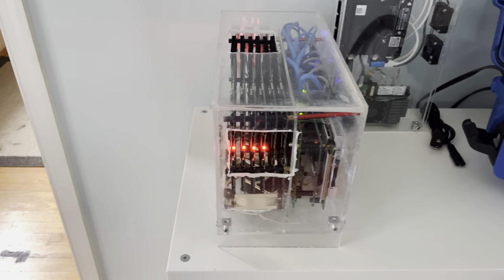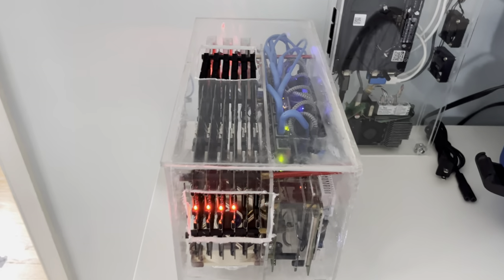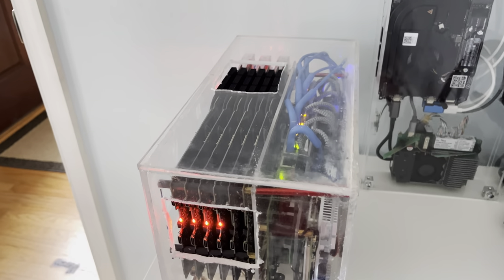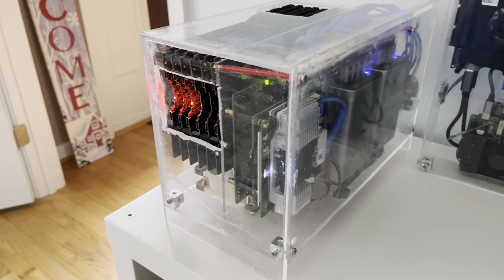One of the problems I have right now is the blinking LEDs for the chassis intrusion, so hopefully a firmware update will fix that. I got a two and a half gig switch right there. I've got some power supplies. I know the case is pretty bad. I've got Lexan here, acrylic here.